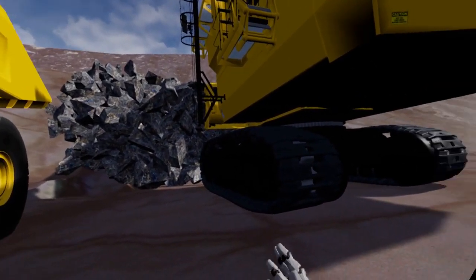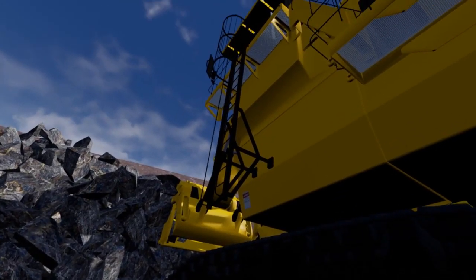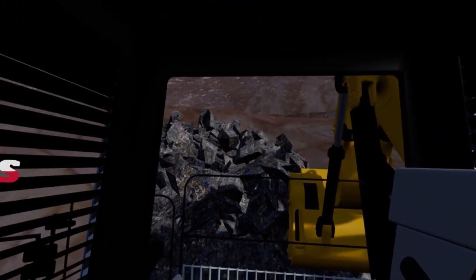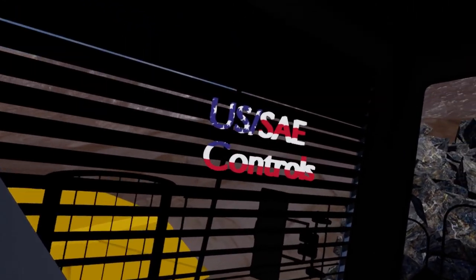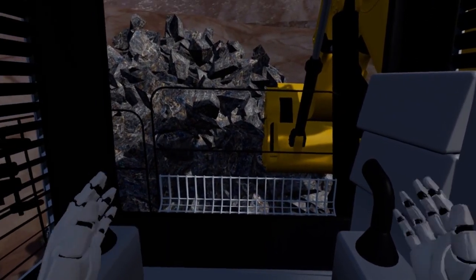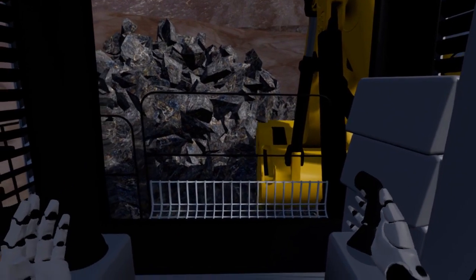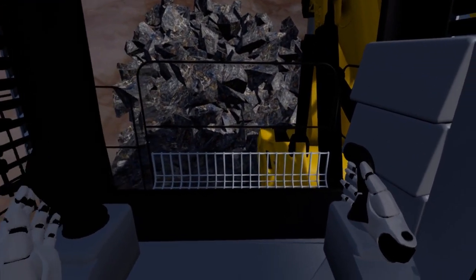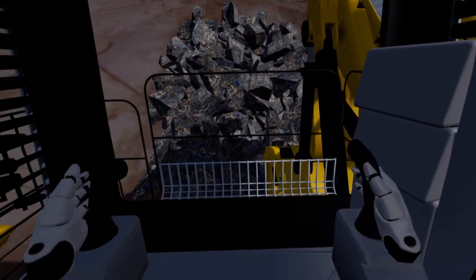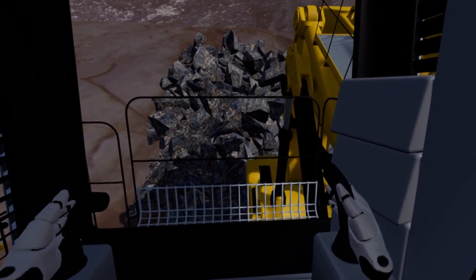I'll leave that there and we'll jump in and load this truck. We've got some controls and seat adjustments in the cab. We're running with the International controls, and we've got our two operating levers, set up to mimic the VR motion controllers.